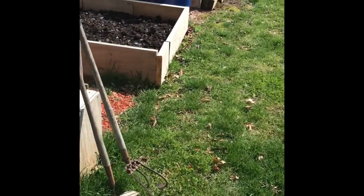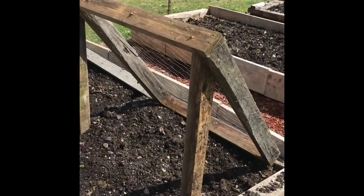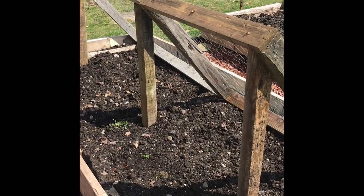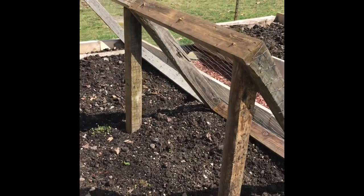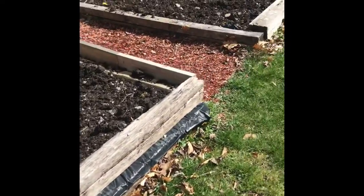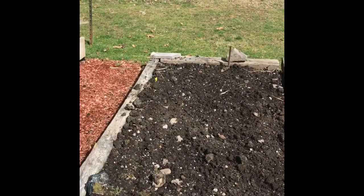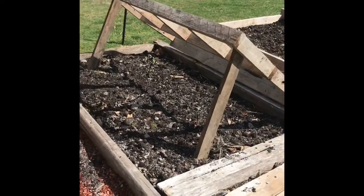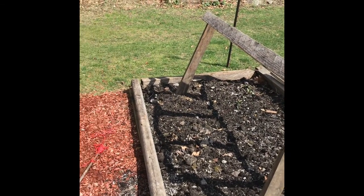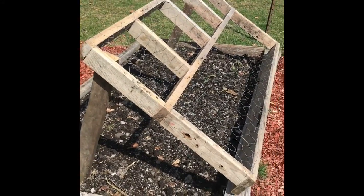I put up for my better half some lattice trellises. I believe this is going to be peas here, and she's gonna put something right in here too — I'm not sure what she's got going on there. We got several raised gardens. I don't have anything into this other than the screws I used to help hold these together. Here's where I believe the beets are going — I'm not sure, I might have it backwards. Made this one this morning out of an old frame for concrete work.